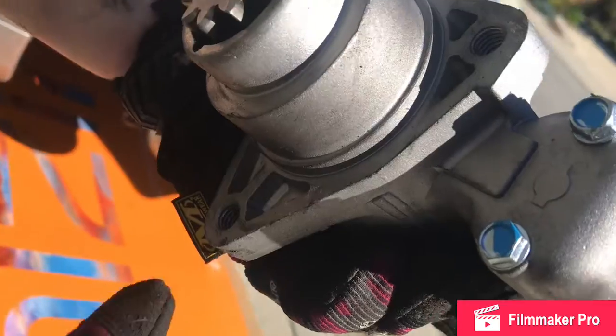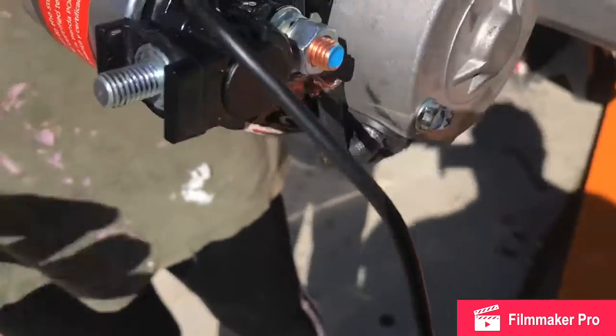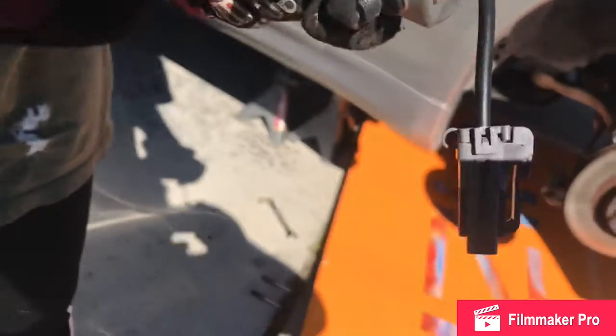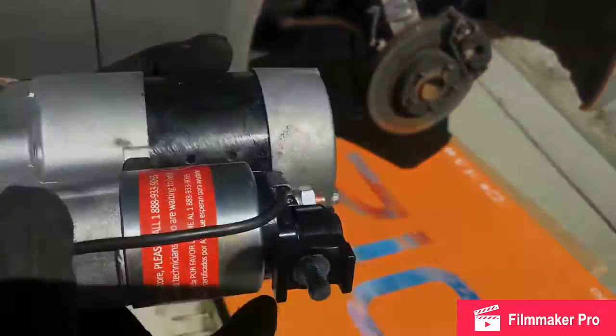Here's how the starter sits in the car. There's one bolt hole here and another bolt hole there. Here's where the battery terminal goes on, and then this plug will connect. Now we're going to put it in.